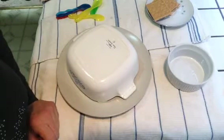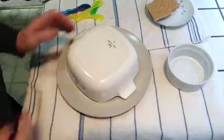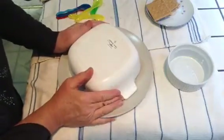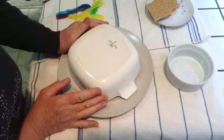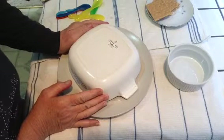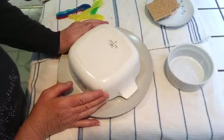So here we are six or seven hours later. This has been like upside down — I've been wobbling it for a while. You just have to be patient to have this come out.